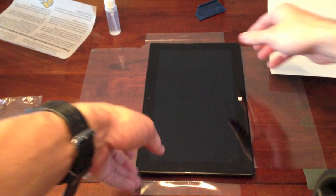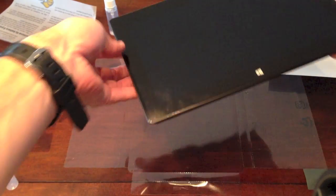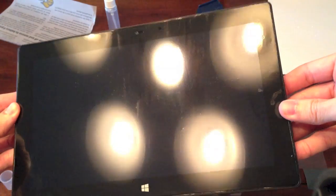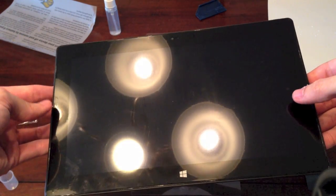The front is installed. I can barely see it — it fit quite well actually. I expect all these watermarks will be gone within a few days.